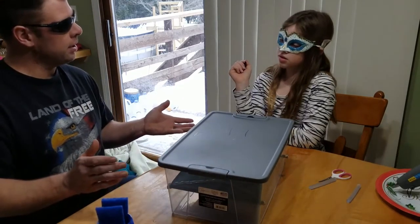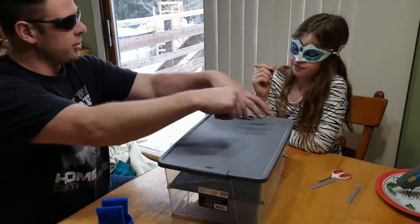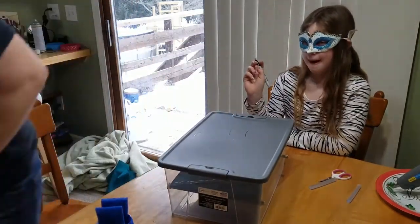We could get another cup and maybe cut it at that size and put it right on there, and then mark around it. That a good idea? Let's get another cup.